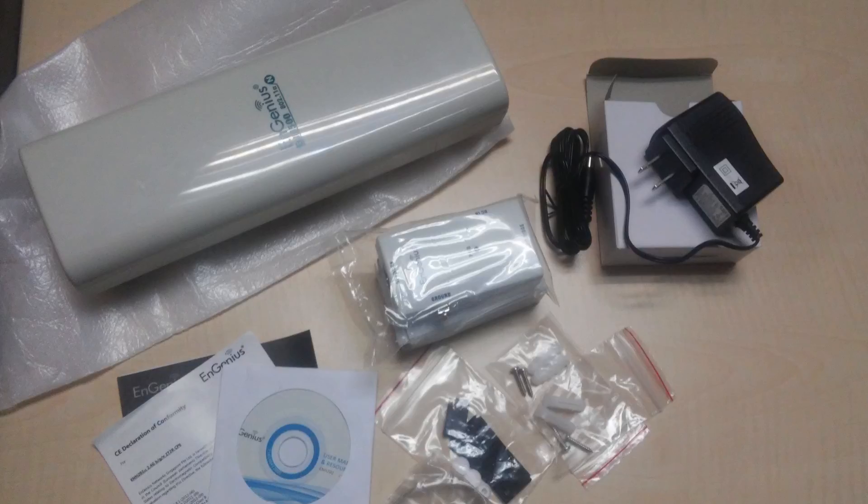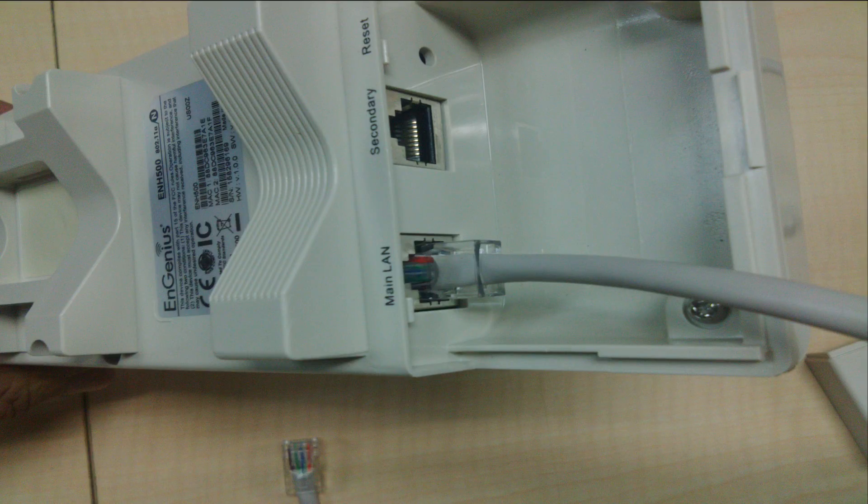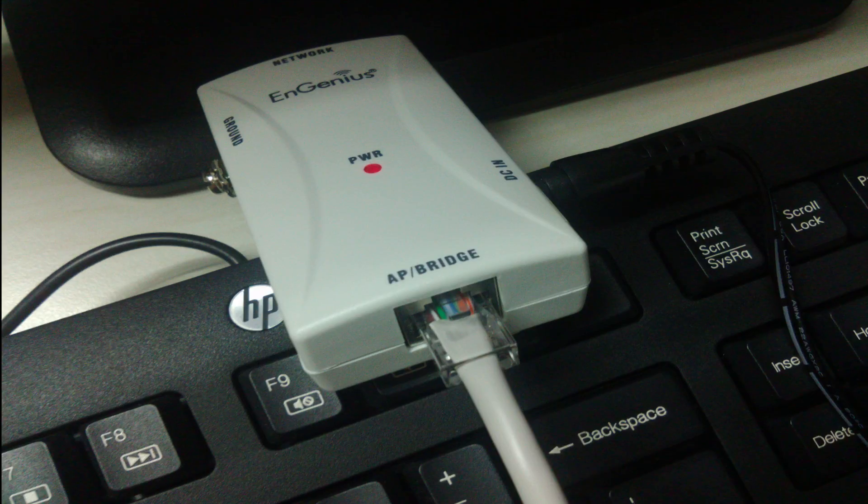First I will need two ethernet cables to set up this device. I will now connect one end of the ethernet cable to the port that says main LAN on the device. The other end of the same cable goes to the AP slash bridge port of the PoE injector.